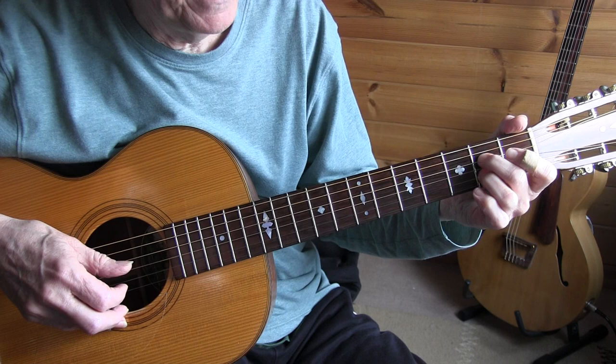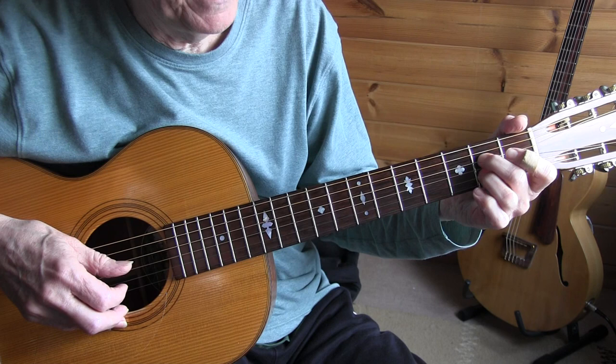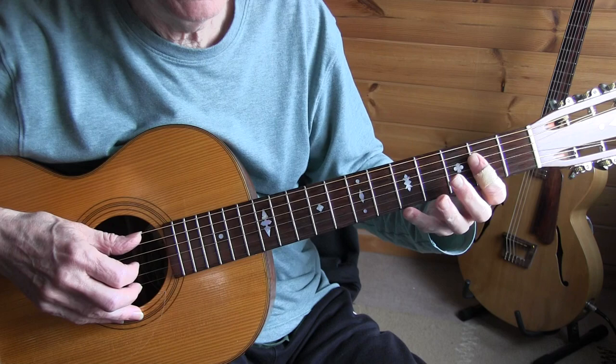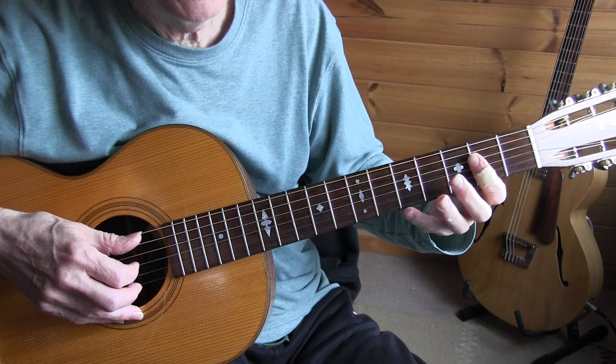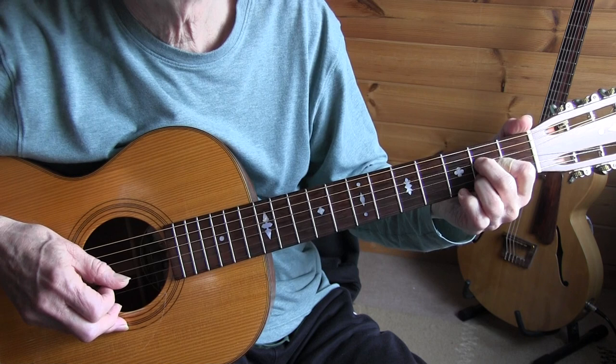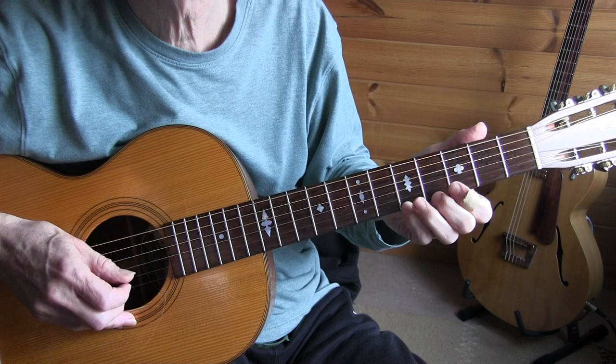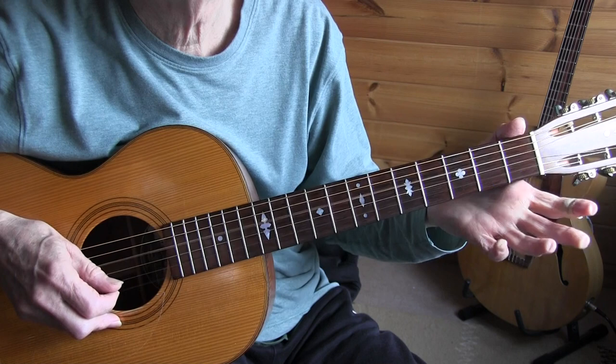Bars 9 and 10: A chord. You could use the barre A chord, but I chose to slide up and go down on the 1st string to the A7. There are some accents walking to the G7, and then back to D. So one more time.